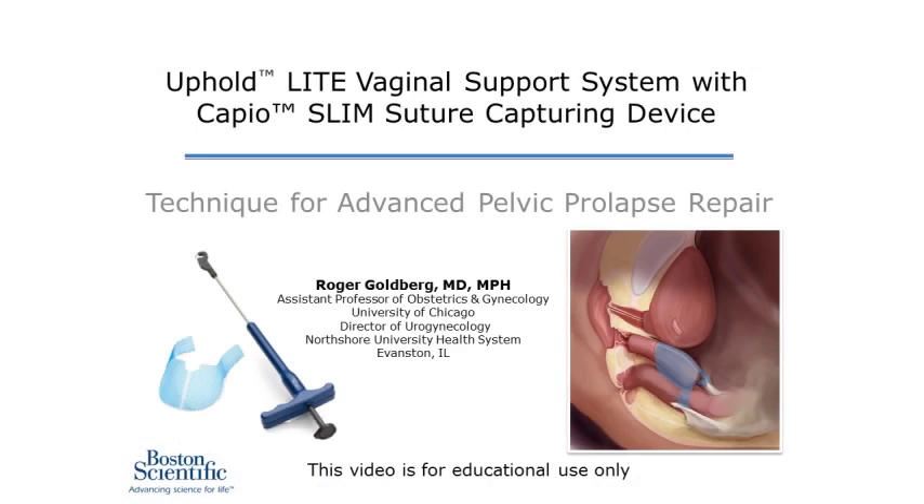In this video, we will demonstrate the use of an anterior apical mesh fixation repair using the Uphold Light System and the CapioSlim Suture Capturing Device made by Boston Scientific.